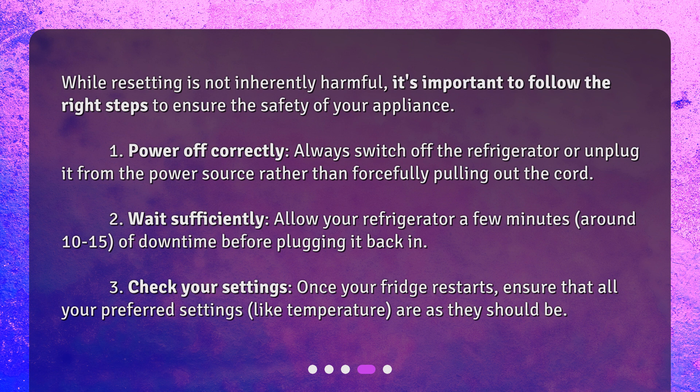3. Check your settings — once your fridge restarts, ensure that all your preferred settings, like temperature, are as they should be.